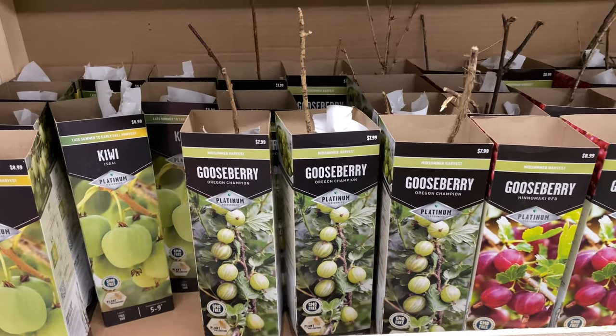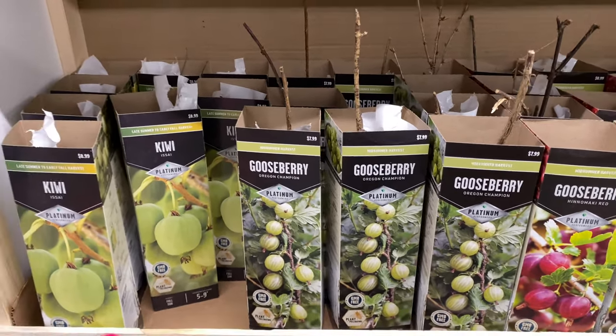These are pollinating plants right here — the Fuji apple and the gooseberries.